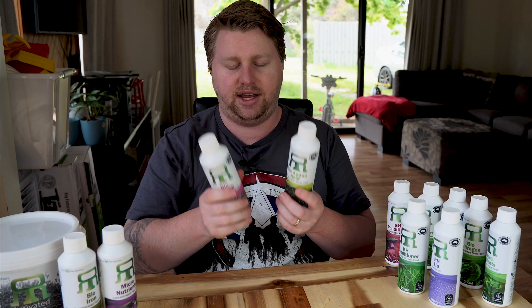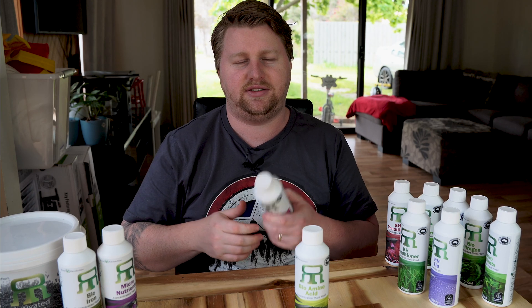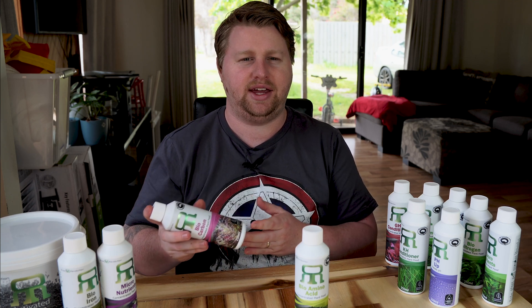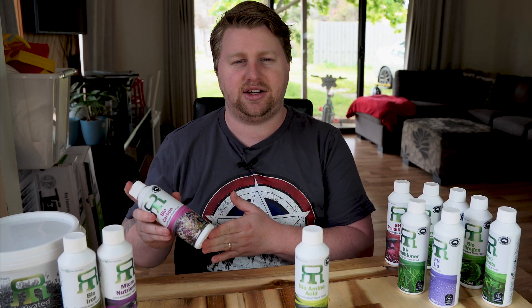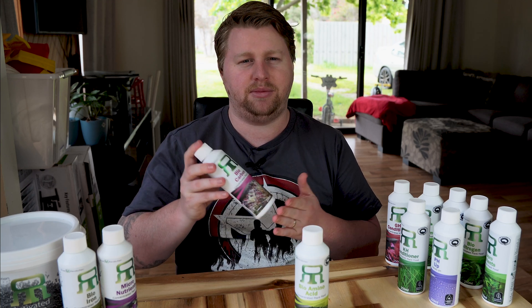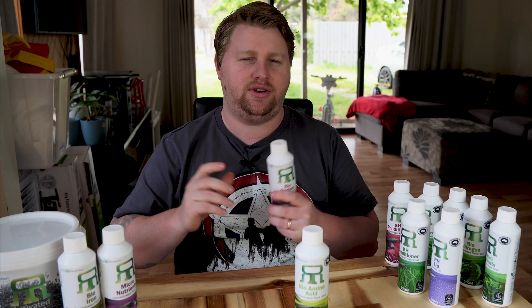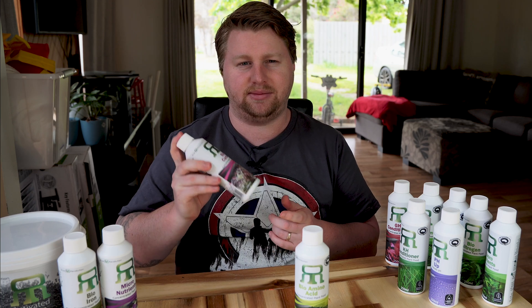The next supplement is biocarbon. A healthy planted tank is a balance of CO2, light, and nutrients, and carbon is part of that. Biocarbon is going to help your plants grow faster, help keep algae at bay, and help plants take up all the nutrients we're adding. Liquid carbon in my opinion is not as good as CO2 injection, but I recognize the upfront cost of an injected CO2 system is prohibitive for some people. In that case, dosing biocarbon creates a middle ground between nothing and injecting CO2 from a canister. Carbon deficiency presents through stunted growth, dropping leaves, browning, and transparency.